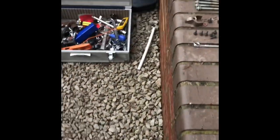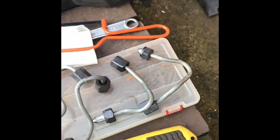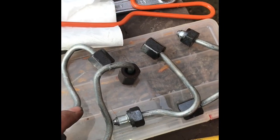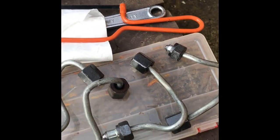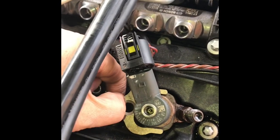It's important to keep them in order, so we've got number one here, number two, number three, and number four. When you come to put these back on, you're not struggling twisting and turning to find out which one is what, because there are so many different combinations it can twist and turn - it's going to be a bit of a minefield for you.